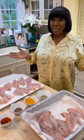Hi, I'm making porgies tonight. It's a fish called porgies, or some people call them pogies. So I'm making pogies or porgies tonight.